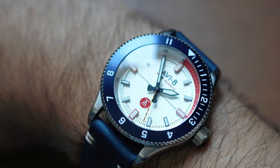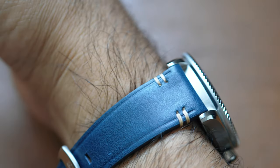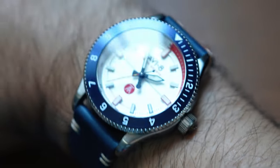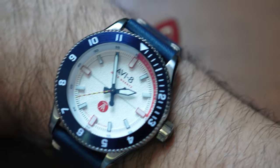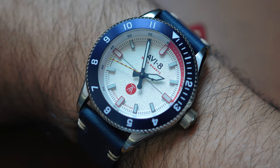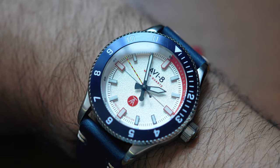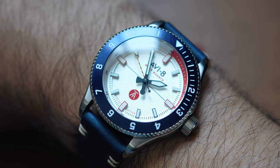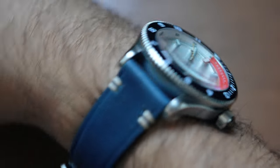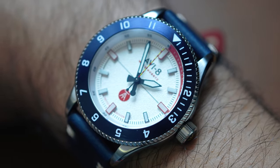First pro — the dimensions are great. I have just over seven and a half inch wrists, and this thing wears very, very nicely. It's not cumbersome at all, it lays flat, and it's very wearable. It doesn't encompass the entirety of my wrist. The lugs aren't hanging over my wrists. I feel like this is wearable for a multitude of different sized people and arms. First pro would have to be just great dimensions. We can see a signed buckle — just a very comfortable watch.